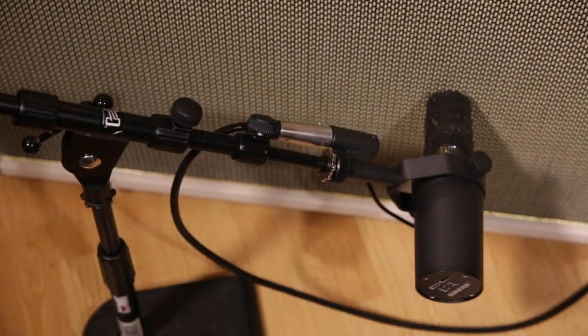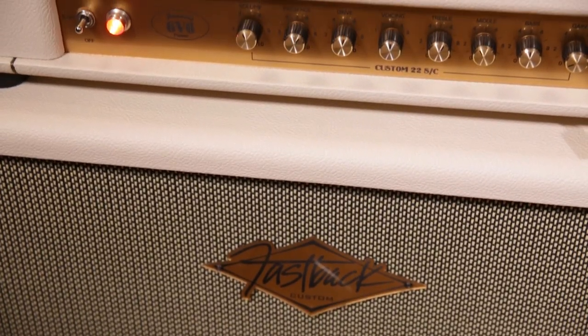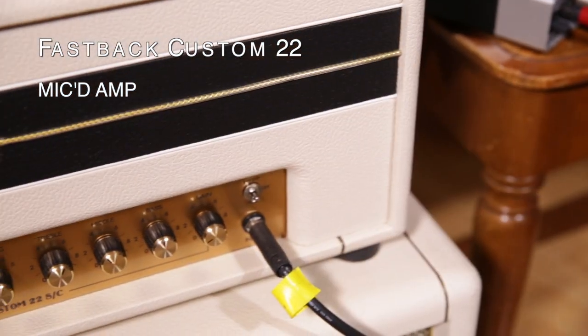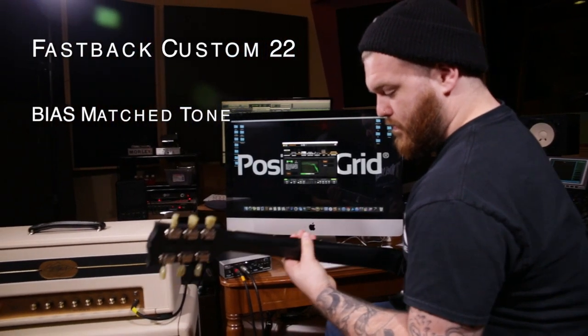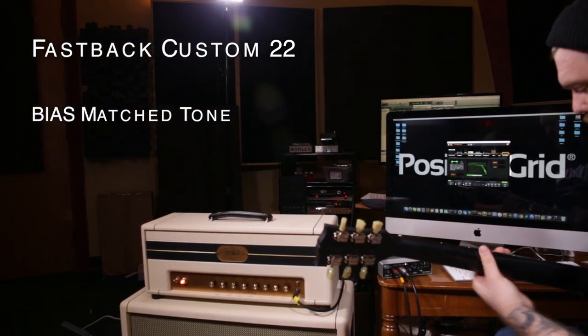I was able to demo the amp match feature today at Fastback on this Custom 22. Let's see how close they can get these tones.